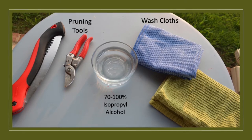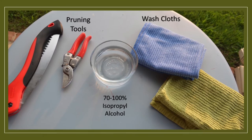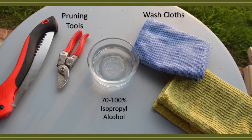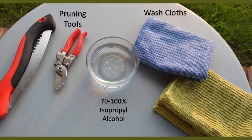First, let's make sure we've got all the tools we need to sanitize our pruners. You're going to need your pruning tools, of course, 70 to 100% isopropyl or ethanol alcohol or a similar sanitizing solution, and some wash rags to dry off your pruners with.